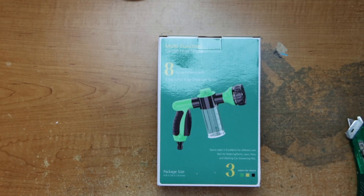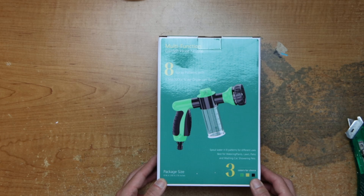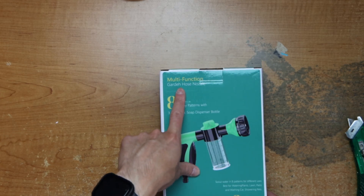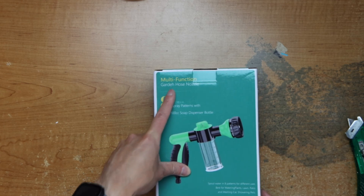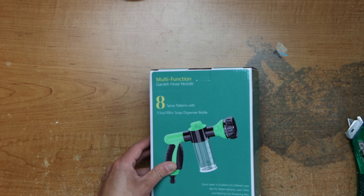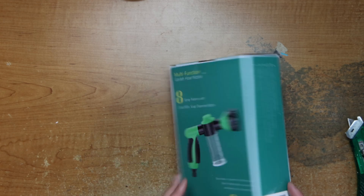Hey guys, this is Robert and today we'll be unboxing this multi-function garden hose. It has eight spray patterns and a soap dispenser bottle.